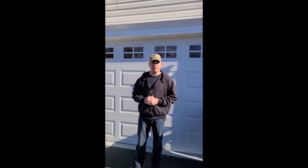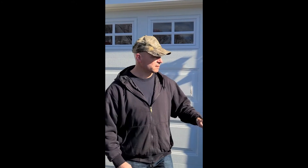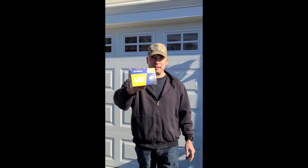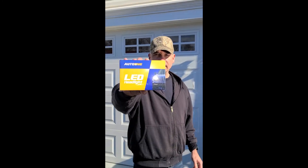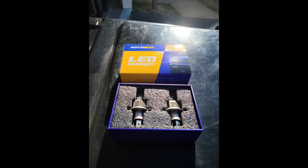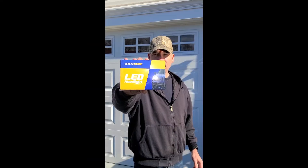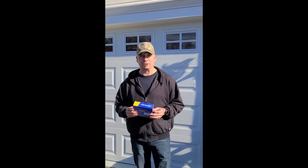I have a 2005 Toyota Tacoma and the driver's side headlight went out. What I did was I bought a set of LED headlights, and I'm going to show you how to replace the driver's side headlight on my truck.